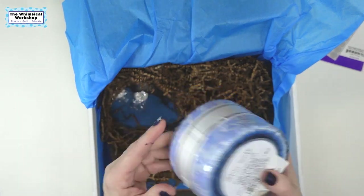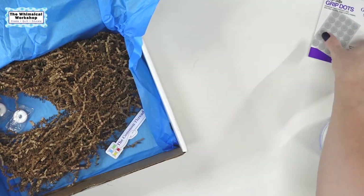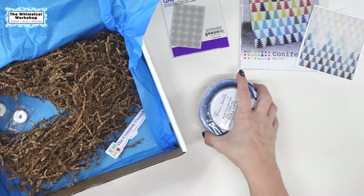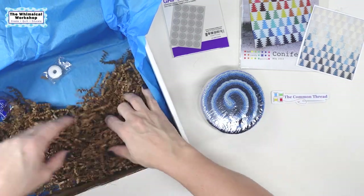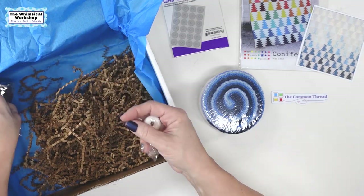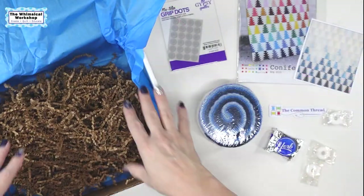And then we get the jelly roll — I'm going to crack it open so we can look at it. We got a whole jelly roll of Winter Sparkle from Artisan Batiks. We also have a Common Thread magnet, and since it's winter they gave us a York Peppermint Patty — I love these — and some peppermint candies.